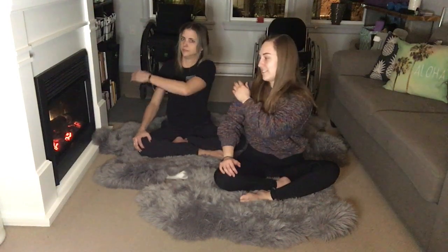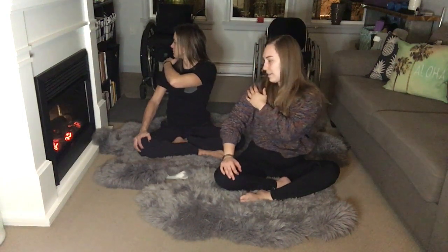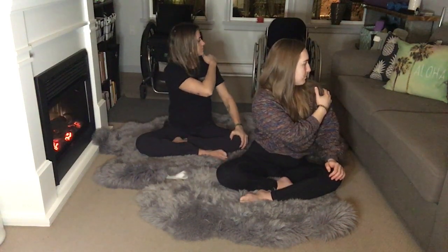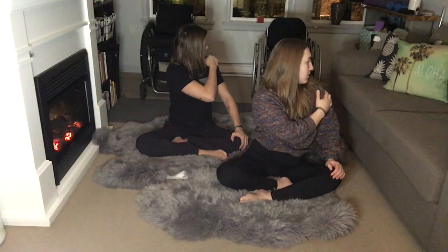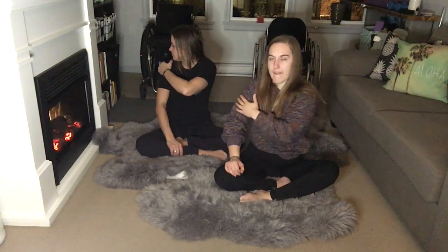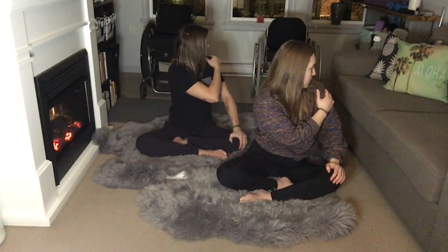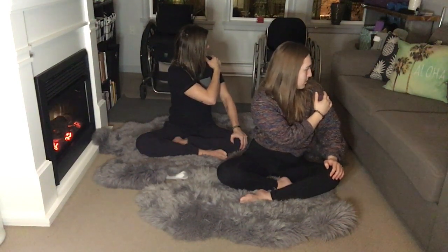Let's do a little bit of a spinal twist. Take your left hand and just touch your right shoulder, looking over the right shoulder. Exhale, switching sides — right arm to left shoulder, looking over the left. Exhale. One more on the left, and exhale.